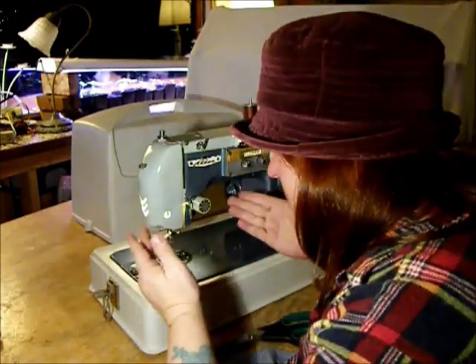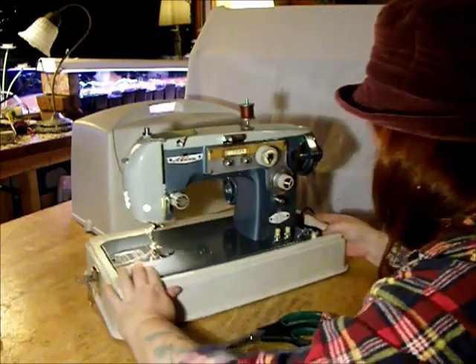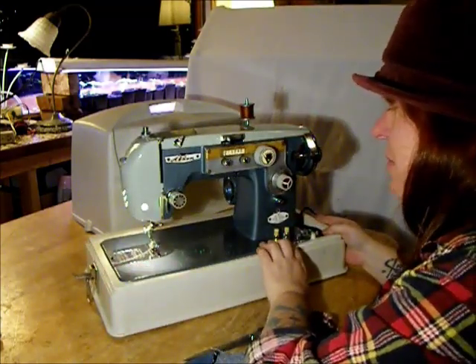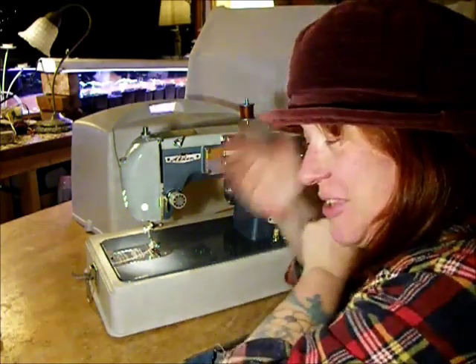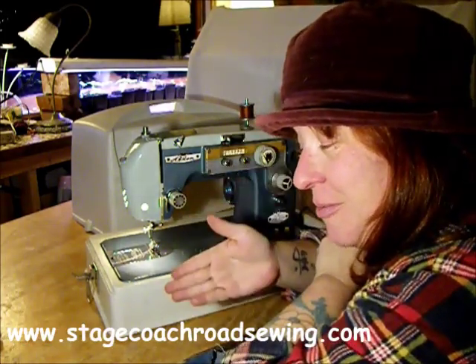The Alden is a mid-century precision Japanese manual zigzag sewing machine. It can be yours from Stagecoach Road Sewing Machines.